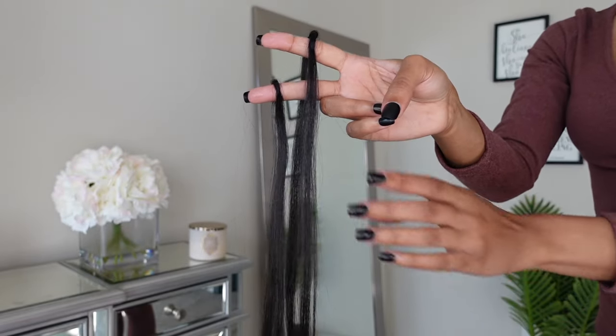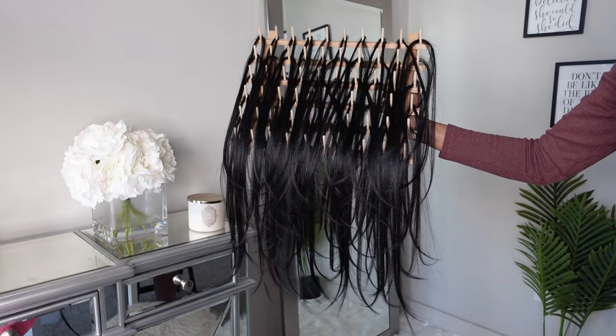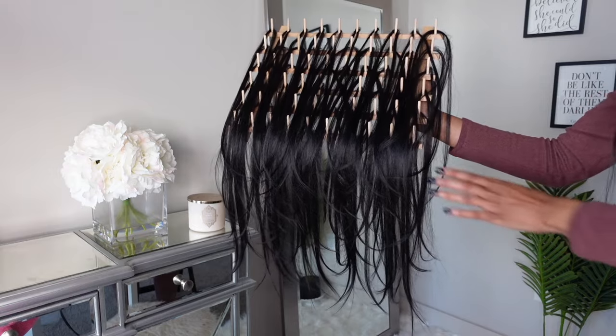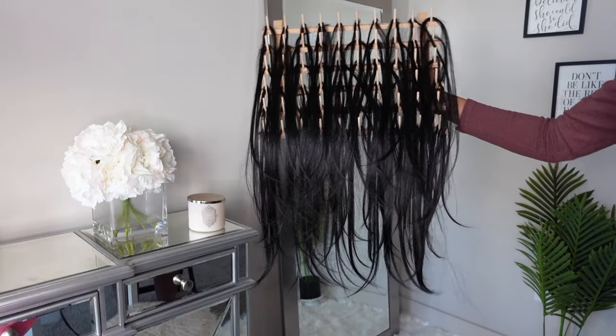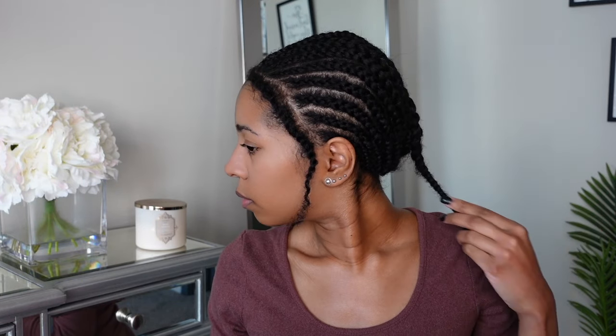So after I separated the hair, I went ahead and put it on this little braid stand that I purchased from Amazon. It just makes it super easy to just grab a strand of hair at a time and not have to keep separating them one by one when you're trying to install. So this is the braiding pattern that I used.